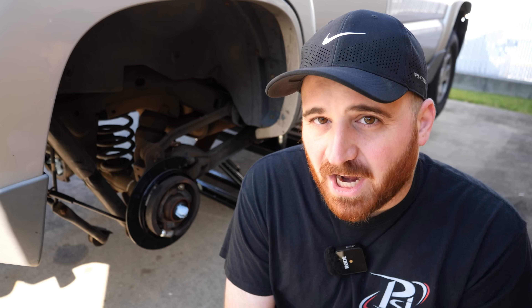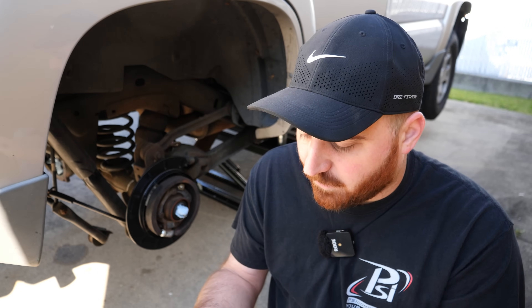So last video we pretty much broke into that, found out that the pinion bearing in the rear was shot. So today we're going to be installing new pinion bearings, new carrier bearings, putting the diff back in and seeing if the noise goes away.